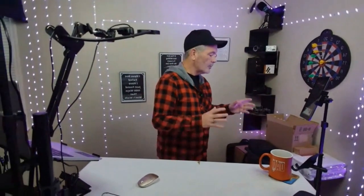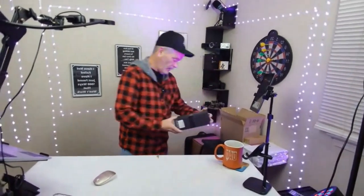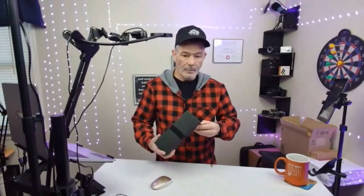Everything here is going to be from Tisva — stuff that they sent for me to review. This one's a travel one, it's got leather. Nobody could ever replace you. This is pretty good. Tisva — live your own way. All right, let's open her up and see what's going on in this little box.